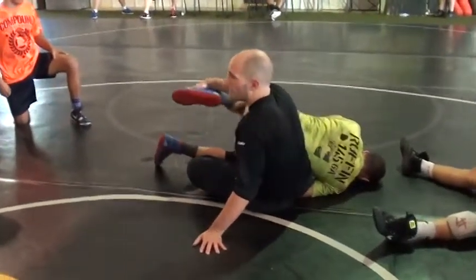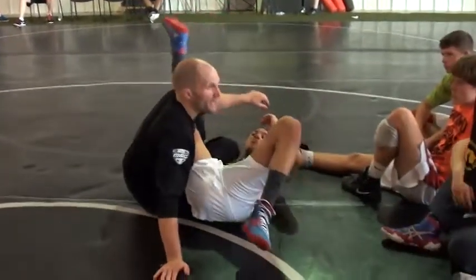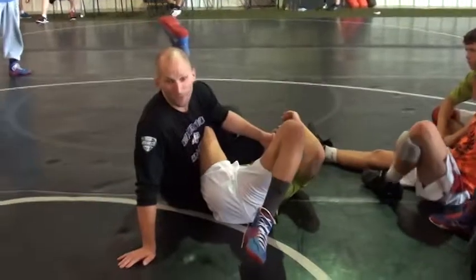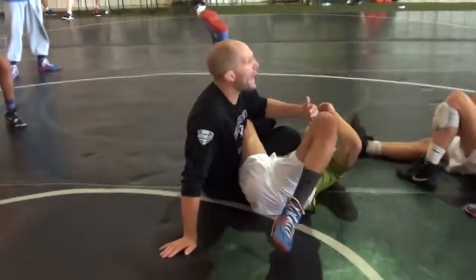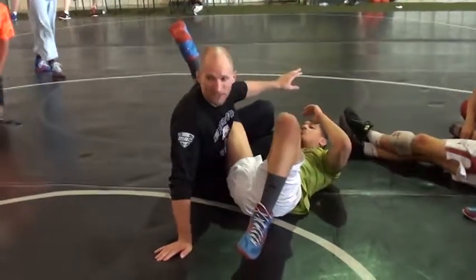All I'm going to do is punch the split. I punch through the split. You're going to want to grab something — don't grab, fight that urge. There's nothing for me to grab. Just keep those hands out, keep that space.